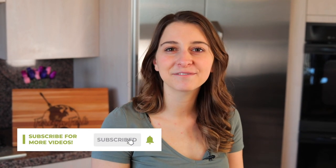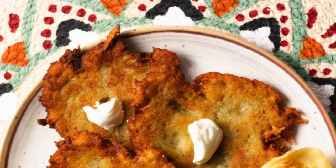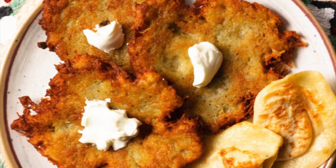Hey everyone, welcome to The Foreign Fork. My name's Alexandria and this is The Foreign Fork, where we are cooking one meal from every country in the world. Today we are taking a journey to Belarus and we are making Draniki — a potato pancake basically — and they are delightful.